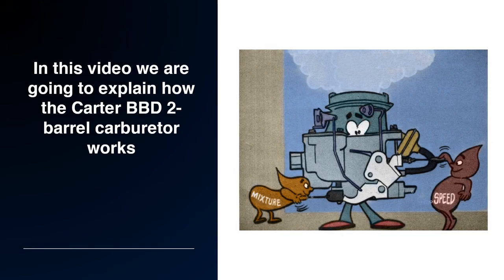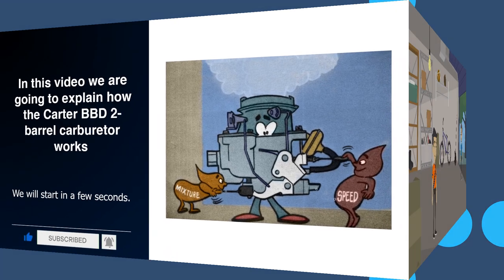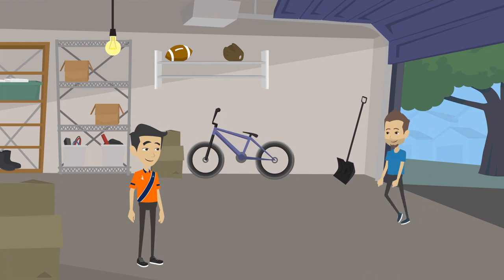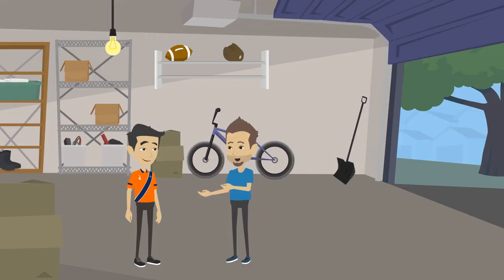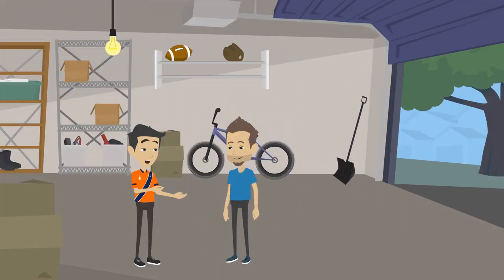In this video we are going to explain how the Carter BBD 2-barrel carburetor works. Why did you buy your carburetor kit from Mike's Carburetor Parts? Because when I run into a problem, Mike's is there to help with technical information. Nobody else does that.